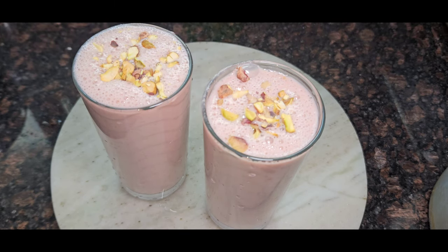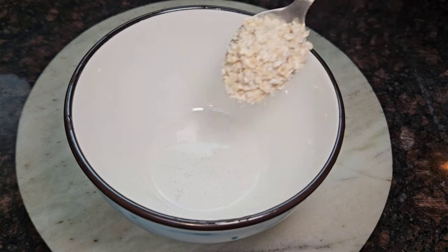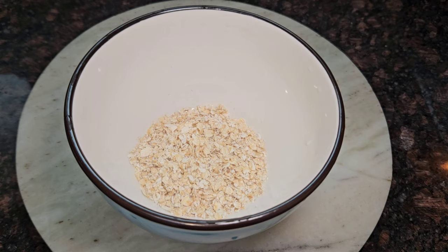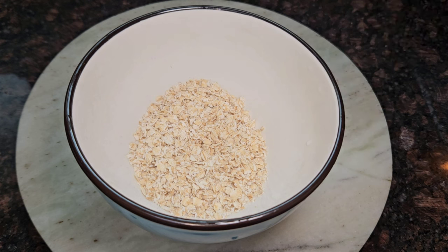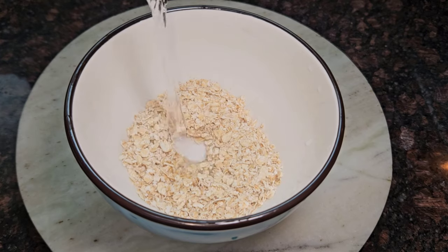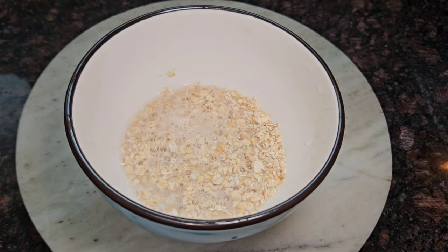We will make this recipe. I will use a little bit of sugar. I am using oats for a healthy recipe. I put 4 tablespoons of oats in a bowl. I will add 3 tablespoons of oats in a bowl. I will add a cup of milk and 10 tablespoons of oats.